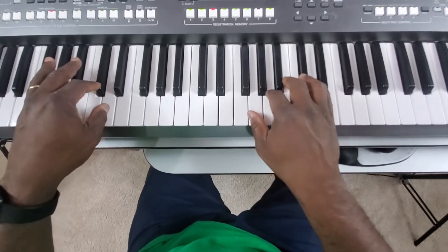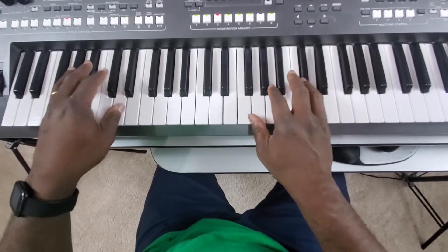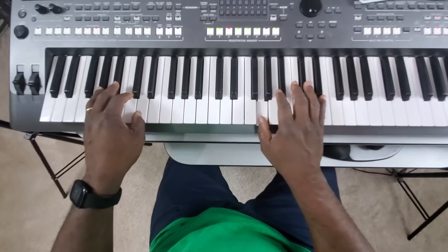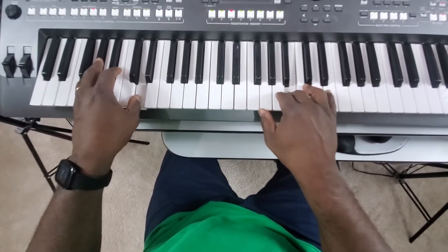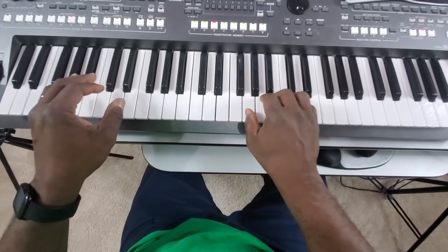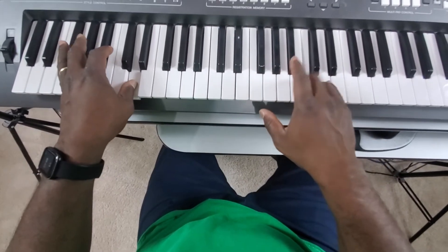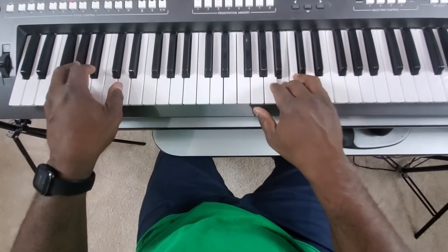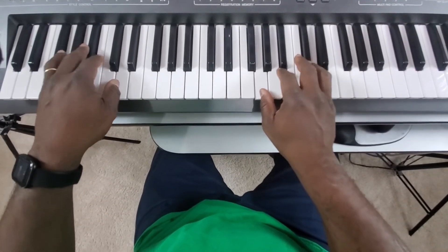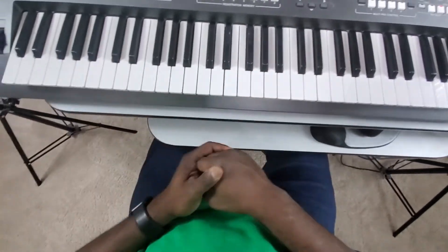Then we go to this one. Okay, let me do it one more time. Well, I thank you for practicing.